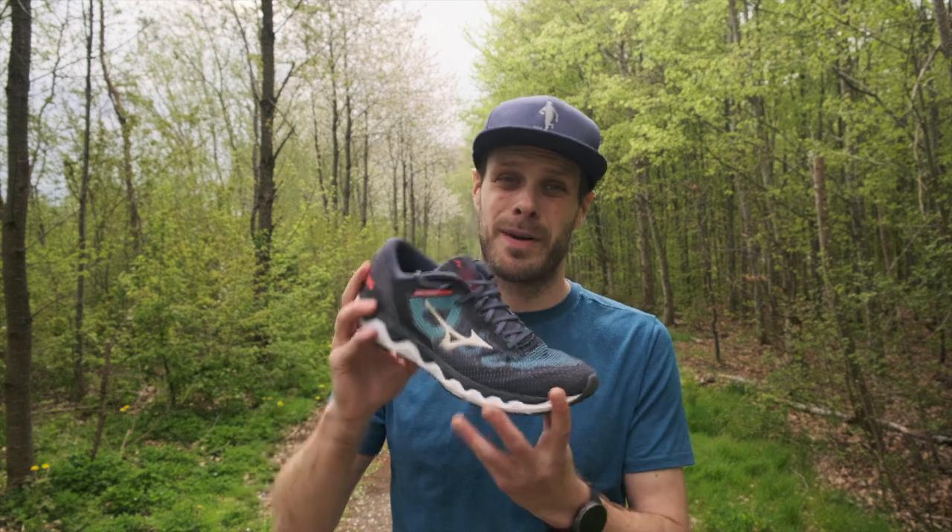If you buy this, I'm pretty sure you're going to love it if you want a nice, comfortable running shoe. That's it for this review — if you like it, give me a thumbs up. If you like running-related content, please subscribe. Anyways, have a great day, have a fantastic run, and I'll see you next time. Bye!